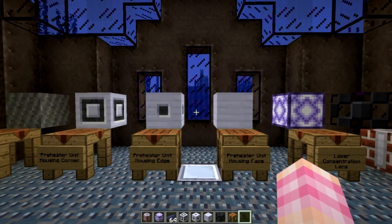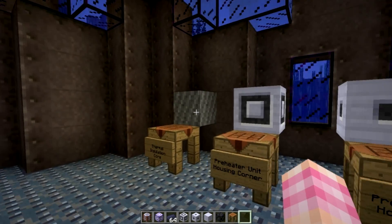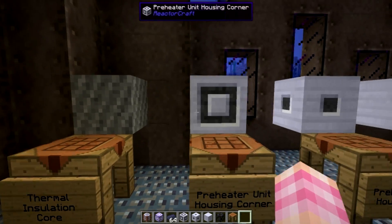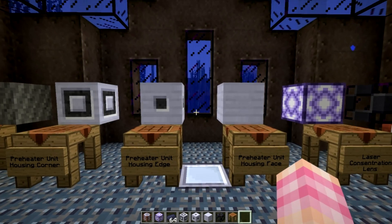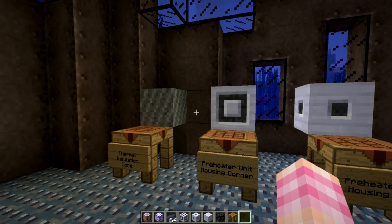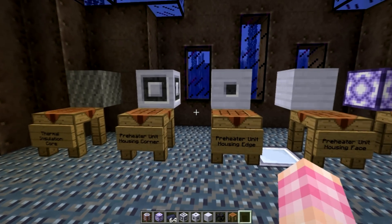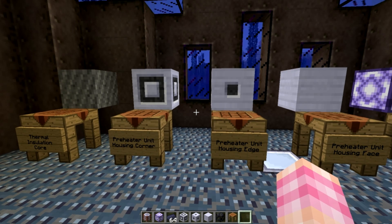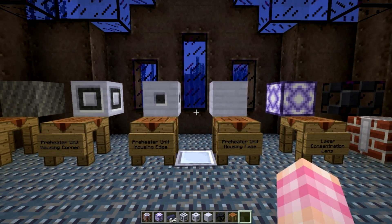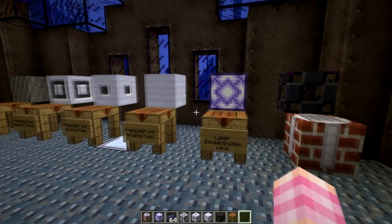So how big of a resource investment actually is this thing? In order to get enough thermal insulation core — the 30 you need to put in the block as well as to make all three housing block types — you're actually going to need to make 169 thermal insulation cores. To do that, you're going to need 1,352 wool blocks, that's a little over 21 stacks of wool. So you're going to want a sizable sheep farm. You're also going to need about 604 HSLA steel ingots — about nine and a half stacks. Plus eight diamonds and a bunch of blast glass, which is made in the pulse jet furnace.